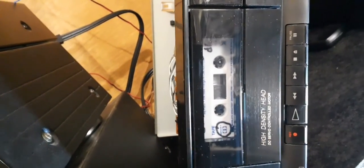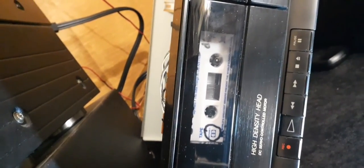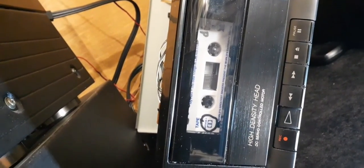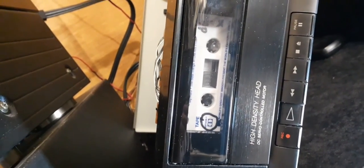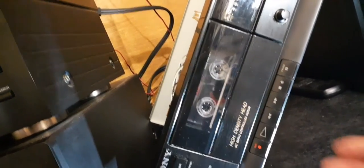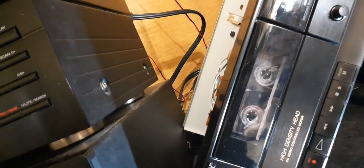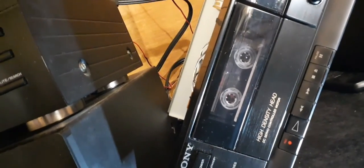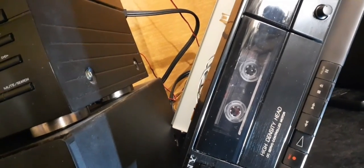With a test tape playing, I've managed to adjust the speed using a tone and now it sounds pretty good — actually sounds very good. With the new belts, it wasn't off by a lot, but it was a little bit slow, and now it's adjusted perfectly, apart from some wow and flutter. Let's check out some music played on it with the new belts.